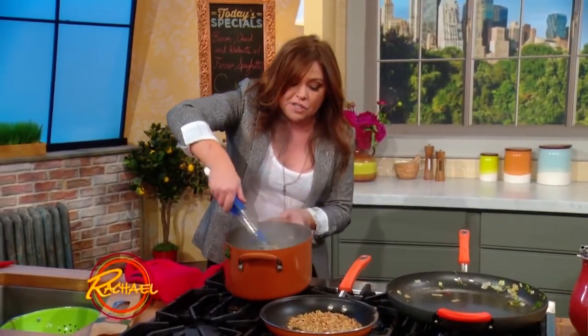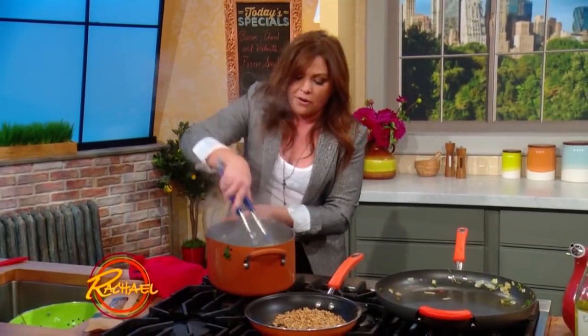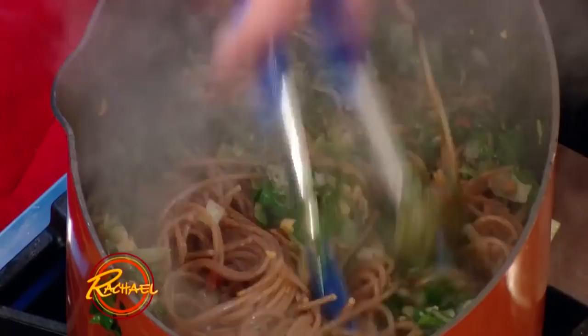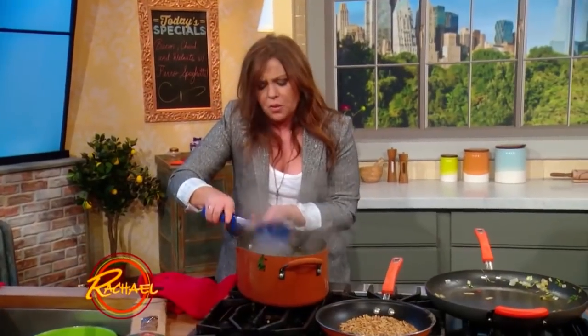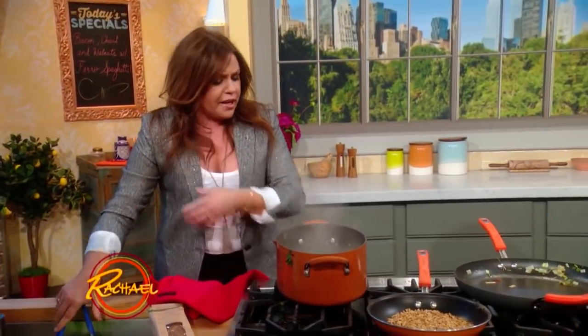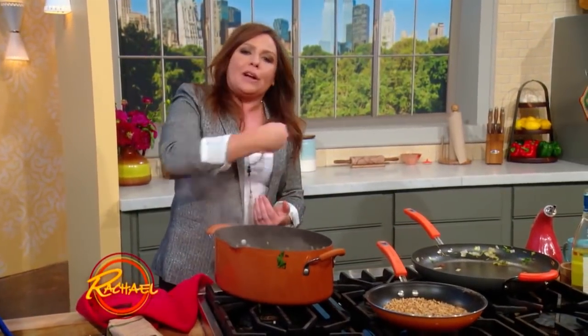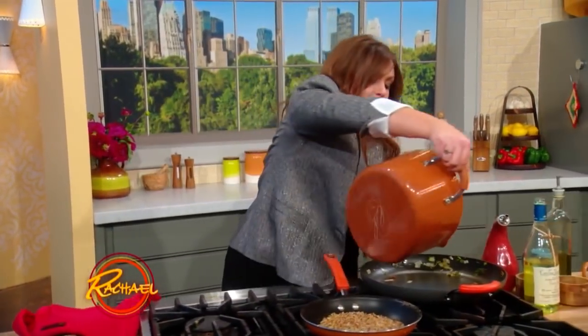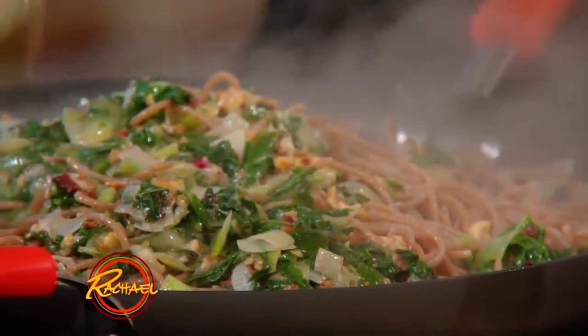This is my husband's new favorite — it replaced carbonara in our family. When you're tossing pasta, you should really take it out of the boiling cooking water with tongs or strain it in a colander a minute before it gets to al dente, because it's going to continue to cook when you're tossing it together with your sauce.